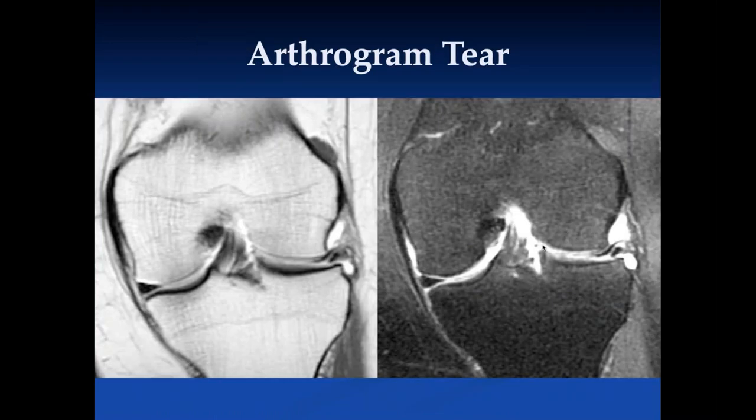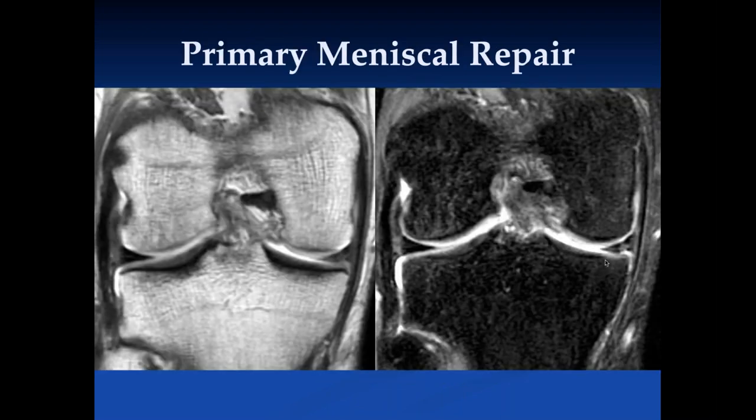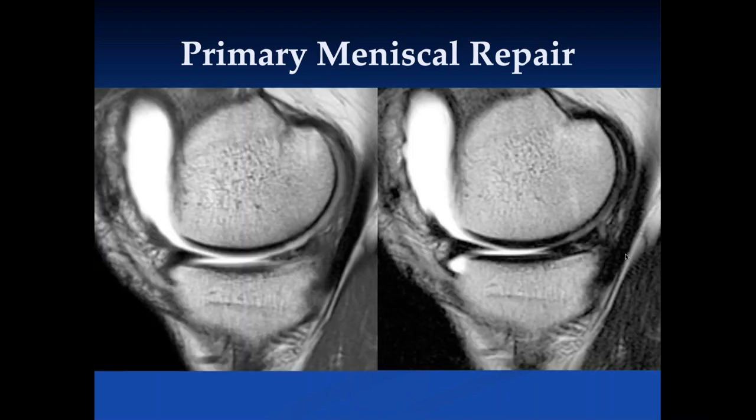Here we can see a tear in an arthrogram patient where a little contrast extends into the defect. Here's a patient who had primary meniscal repair — people like to give contrast to see whether it extends into the area of the repair to assess mechanical integrity. In this case, contrast does not go into the area of increased signal intensity within the meniscus, presumably meaning that this meniscus is stable and should not be re-operated on.